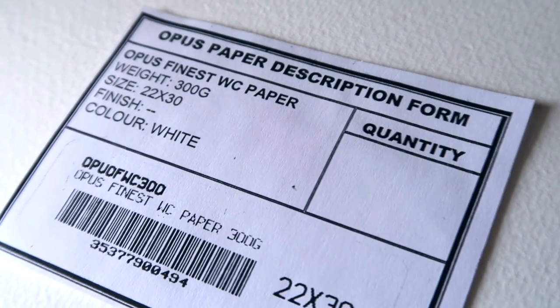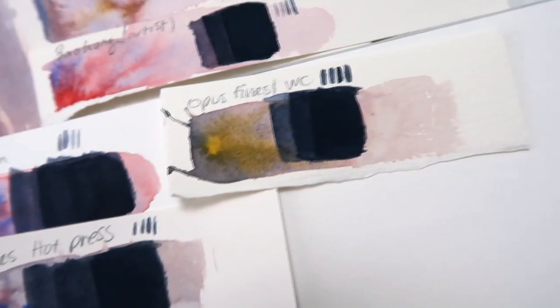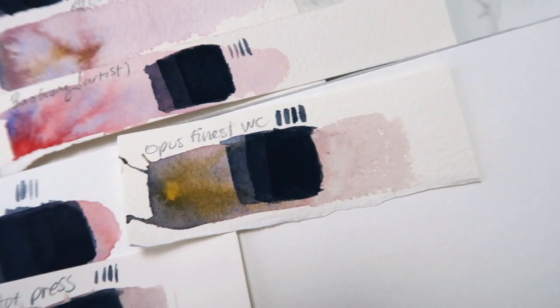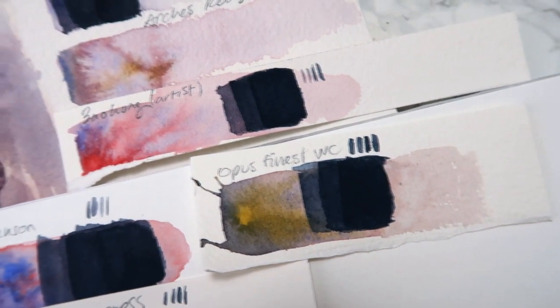I also tried the Opus watercolor paper — that is a store brand where I've been buying these — and honestly it's not that bad. It's a bit lightweight, but the color building was really nice on this one.